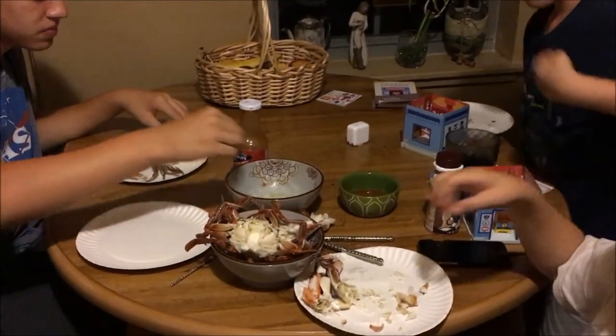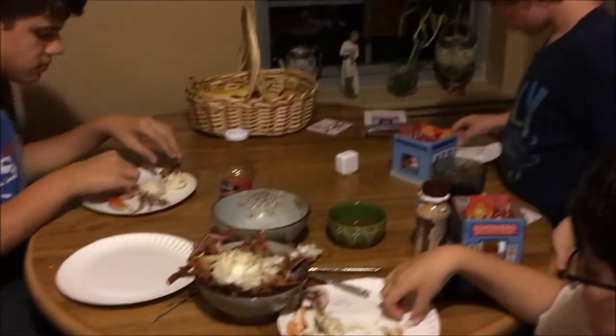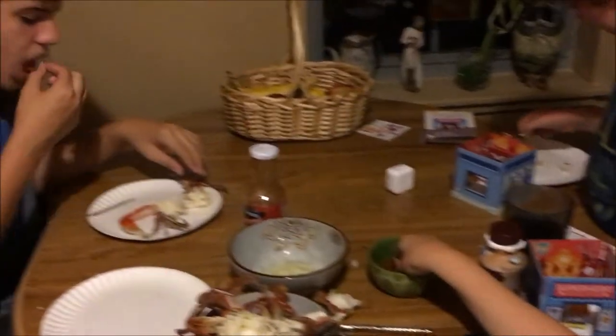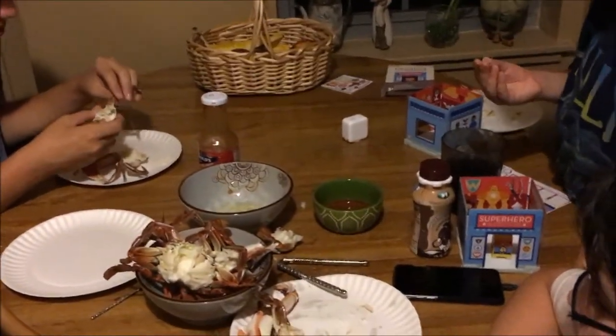Alright, so here we have all our crab — our catch of the day — and a bunch of satisfied customers. It's a good day out on the water and a good meal coming home. Thanks for joining us for the catch and cook of the blue claw crabs. This is Bushcraft Bums.